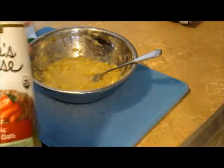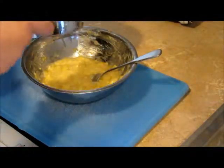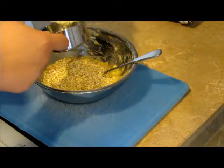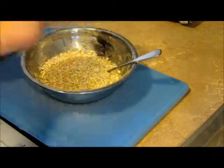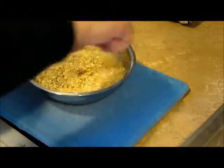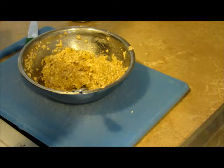Next thing you want to add is a cup of quick oats. Now it's important that these are quick oats and not the kind that you cook, because you're baking these — you want them to absorb all of the banana mixture.